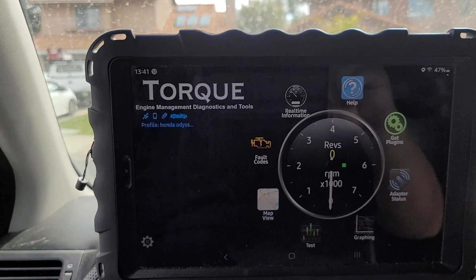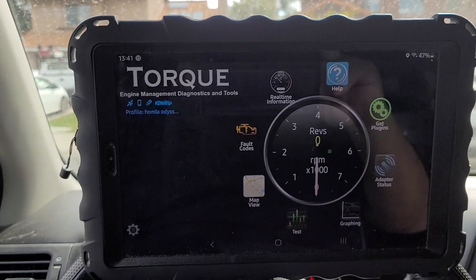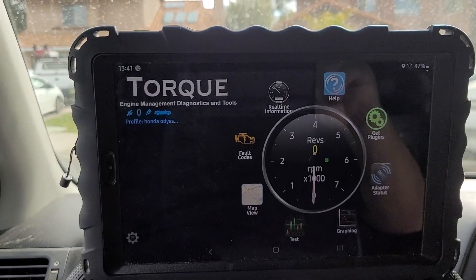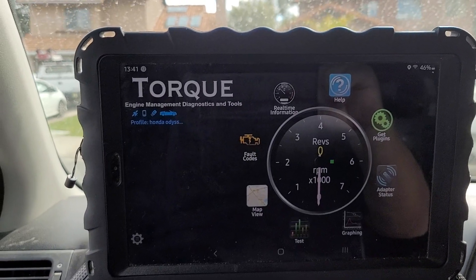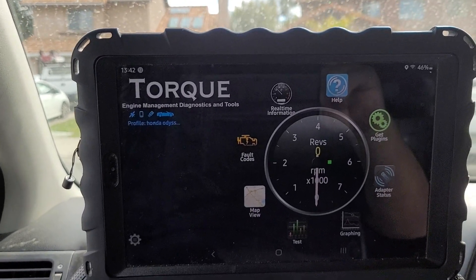I like to recommend that adapter. It's only like $20, but it's worth it. I bought a bunch of the Chinese ones and they're kind of hit and miss. The only one that actually works with the iPhone and Android is the FIXD — F-I-X-D — and you can get it on their website for $20.